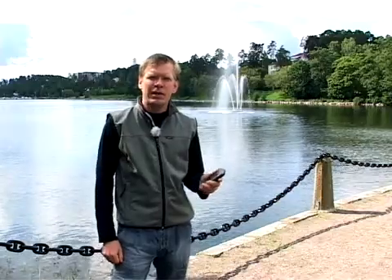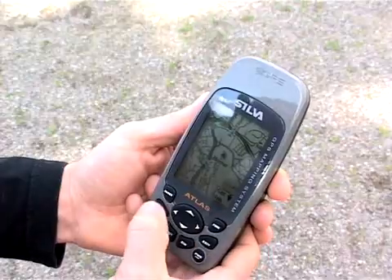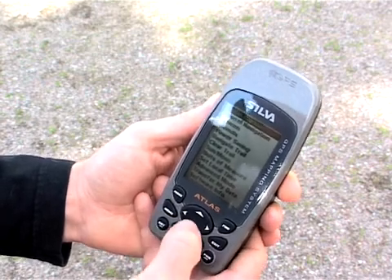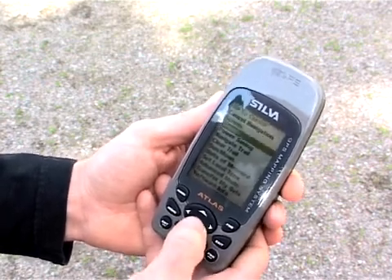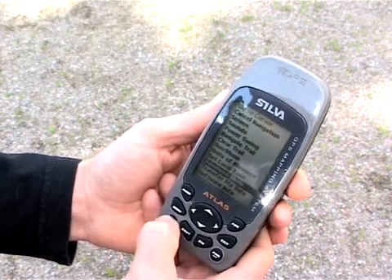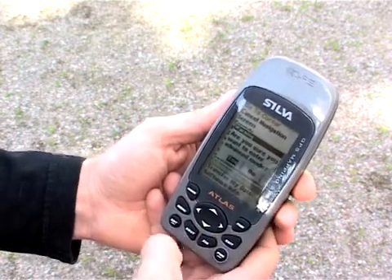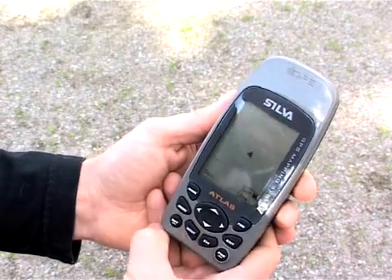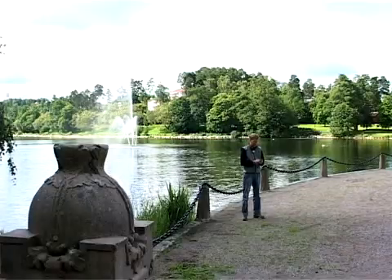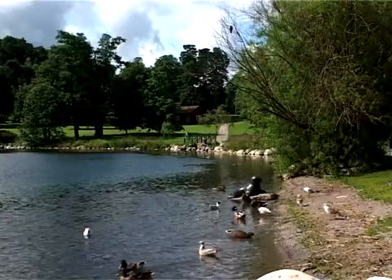Now we've used the Atlas in easy mode. Let's go into advanced mode to explore all the options. Press menu, press arrow down until we come to the text 'advanced mode,' press enter, select yes by pressing arrow left, press enter again and we are in advanced mode. In advanced mode we can use waypoint navigation, route navigation and other features.